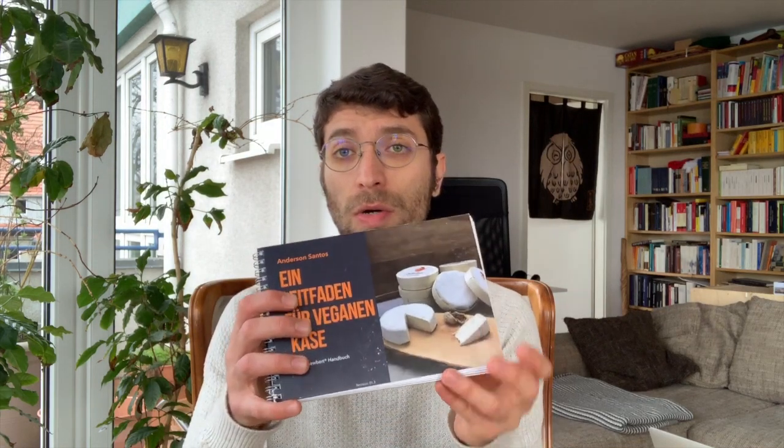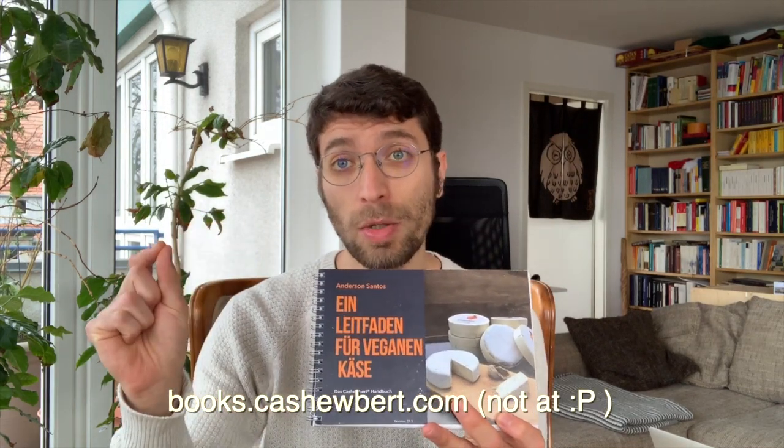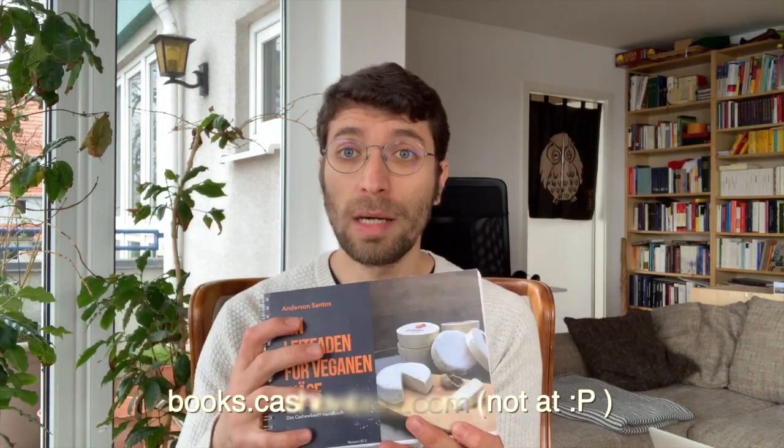And if you'd like to support us, you can go to books.cashewbert.com and download and buy the full featured version of the book with recipes and step-by-step photos. So please go to books.cashewbert.com and support our work by purchasing one of our books.